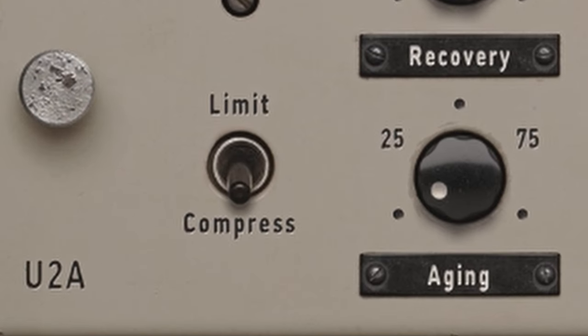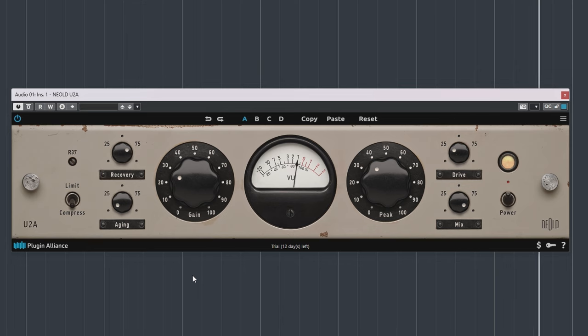The Compress/Limit switch lets you choose between compression and limiting modes. Compress adds a compression ratio of around 4 to 1 with a pretty gentle knee — that controls how quickly or slowly the compression kicks in. Limit is almost brickwalling the dynamics and the knee is also more sudden.